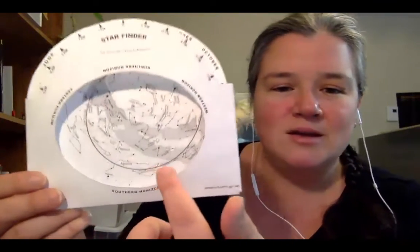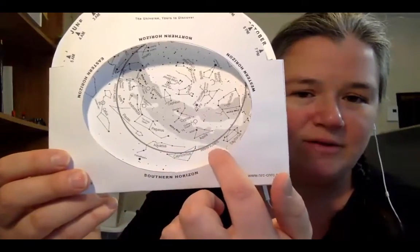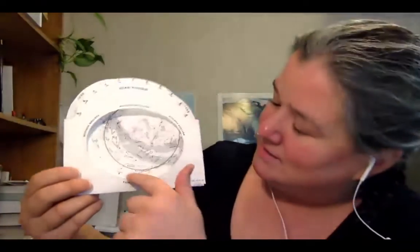One thing to keep in mind is that planets can look like bright stars, but they won't be shown on the star finder because they keep moving in the solar system — and so do we. There is a dark line here called the path of planets. This is where the planets would be if they were shown on the star finder. So if you see a bright star that's not shown here but is in line with this dark circle, then it's most likely a planet.